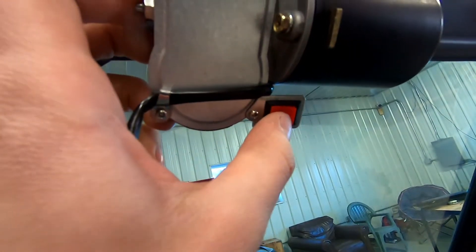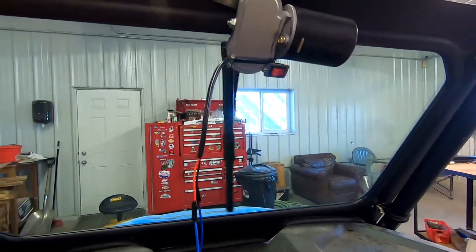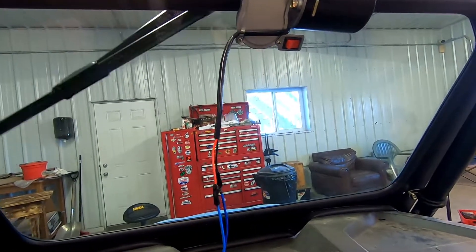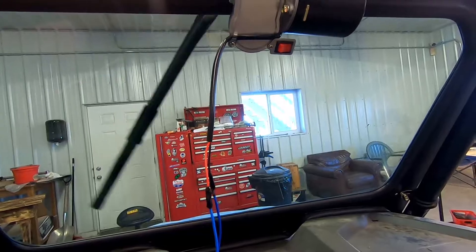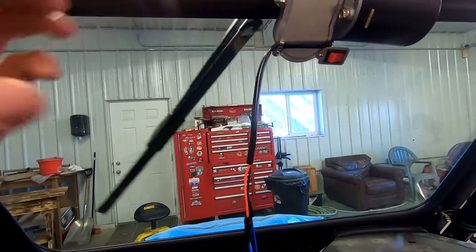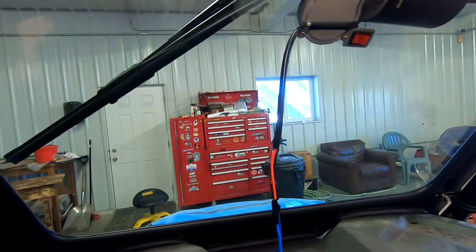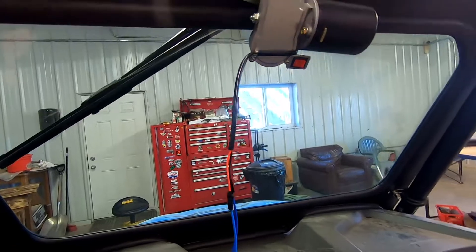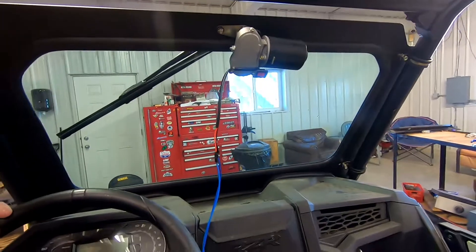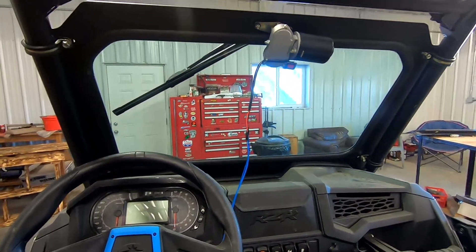It's got a simple toggle switch right there, and it gives you a 90-degree sweep, which isn't bad for a driver's side. I had it kind of in the middle but I would probably just go to the driver's side — this would work best. It seems to work pretty well, and you can just shut it off. It doesn't have auto-homing, but you can shut it off wherever you want. It makes a nice simple way to get a wiper in your Razor, and a very cost-effective way as well.